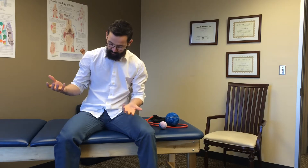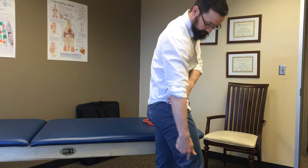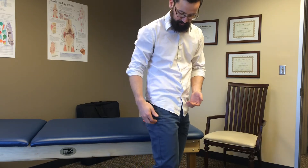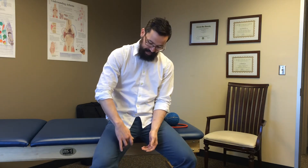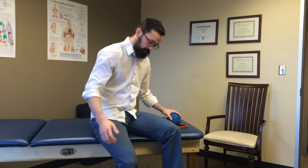The first thing we need to talk about is what the hamstrings are and how they work, so we can understand why we need to mobilize the way we do. Hamstrings are a two-joint muscle that cross the hip and the knee, allowing hip extension and knee flexion. We're going to work them all the way down the length on both sides. We also want to focus on the adductor portion of the thigh, which has some hip extension motion available to it as well.